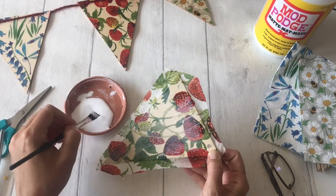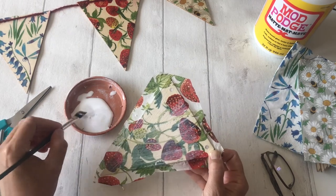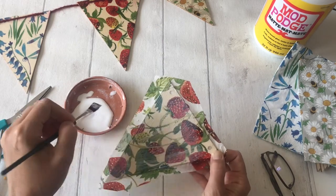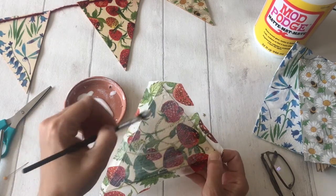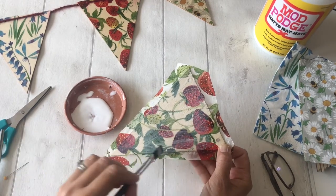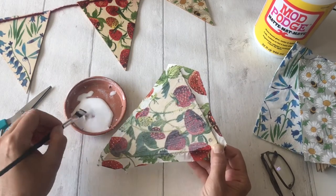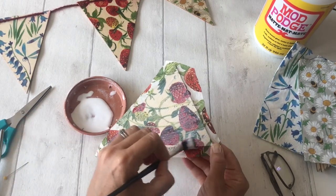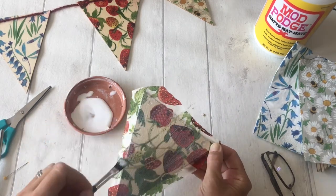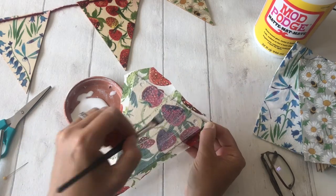If you do hang it outside in sunlight, eventually the napkin will fade and there's no protection against the UV side of things. But you can hang it outside once you've Mod Podged it — just try not to put it in direct sunlight so it doesn't fade too much. Give it a good coat, letting it go over the edge a little bit, as you'll see what that helps with next.